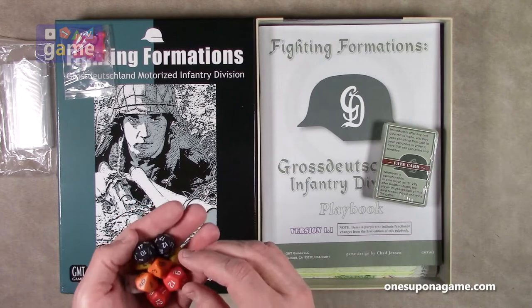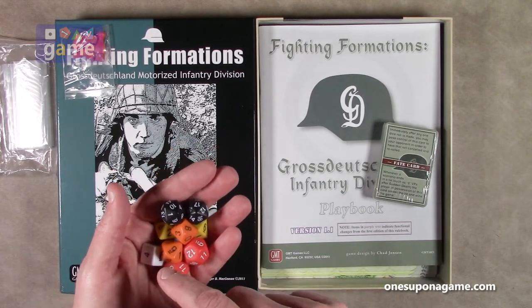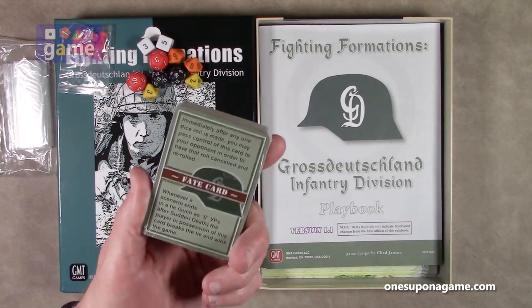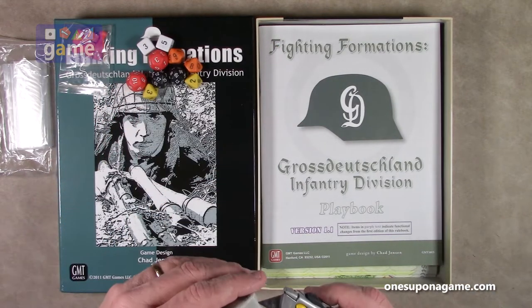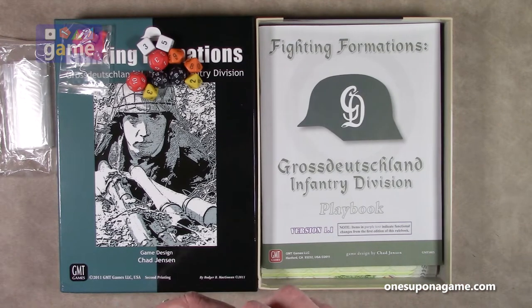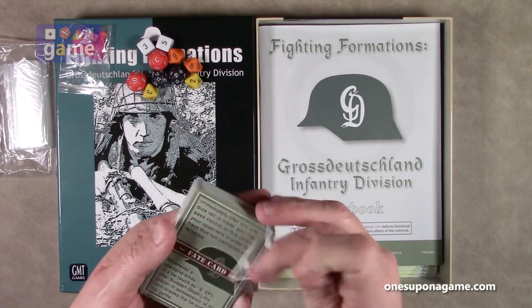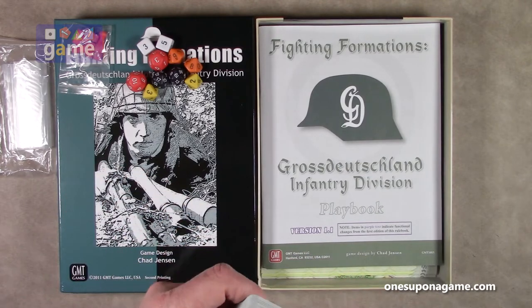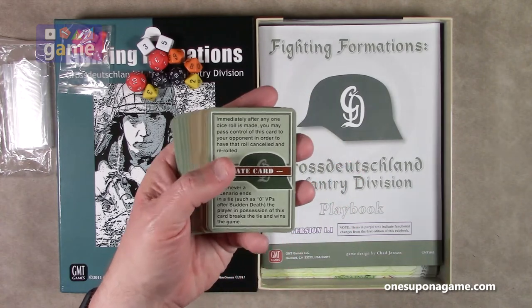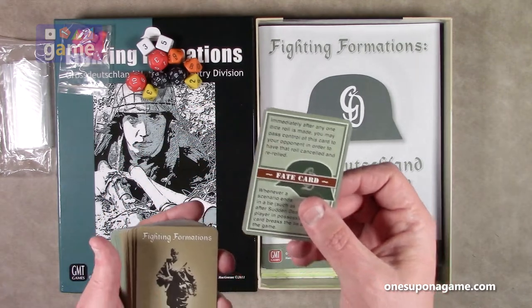The attacking dice you roll is based on various factors — you look at the strength of the unit. And look at that, we got a fate card. It's got ties to Combat Commander. The fate card does the same thing: if you have the fate card, you can pass it to your opponent, and then you can re-roll, or force them to re-roll, the previous die roll. It's kind of neat — gives you a little bit of mitigation. And if the scenario is tied, whoever has the card breaks the tie and wins the game. So you get one of those.